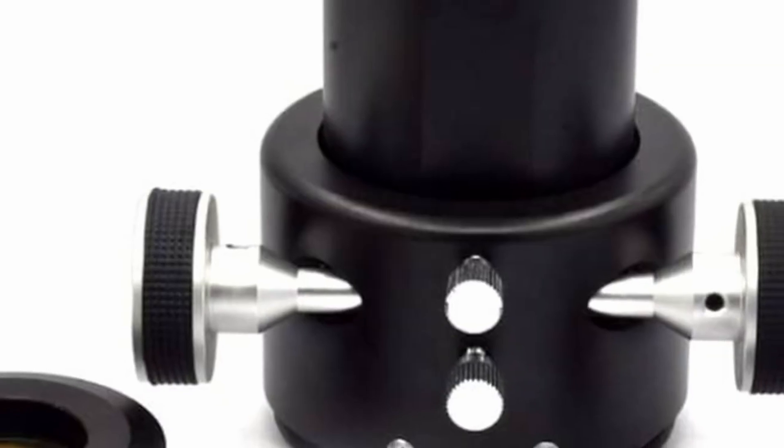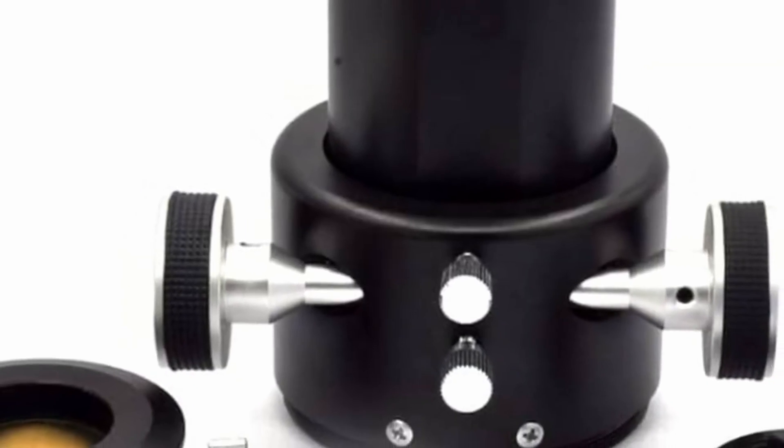Tip number three is focus. Make sure to spend a lot of time focusing your planets. If you don't focus correctly, even if it's just a hair off, it's going to look terrible — you'll see blurring and everything. Tip number four: get a Crayford focuser. A Crayford focuser can really help tune the fine focus of your image. Spend a lot of time focusing, and it will really help ensure your focus is accurate.